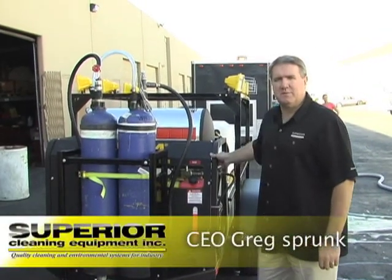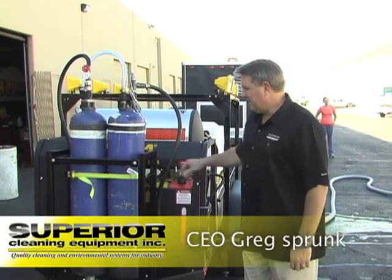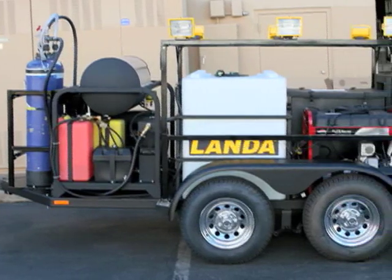Hi, this is Greg with Superior Cleaning Equipment in Phoenix, Arizona, and San Diego, California. We're showing you our newest trailer that we just got done — a custom trailer for a company called Bright Solutions Power Washing.